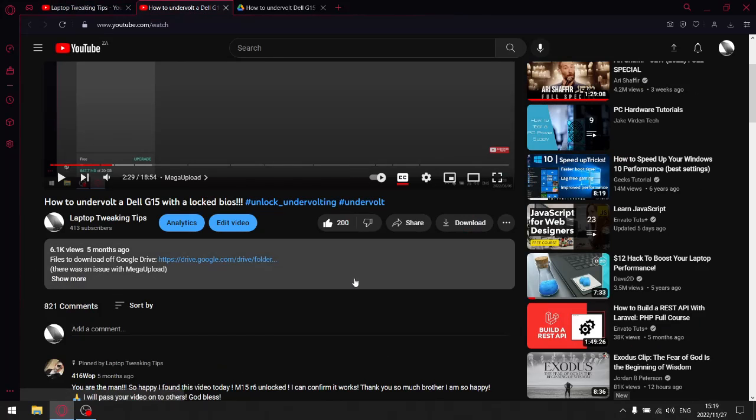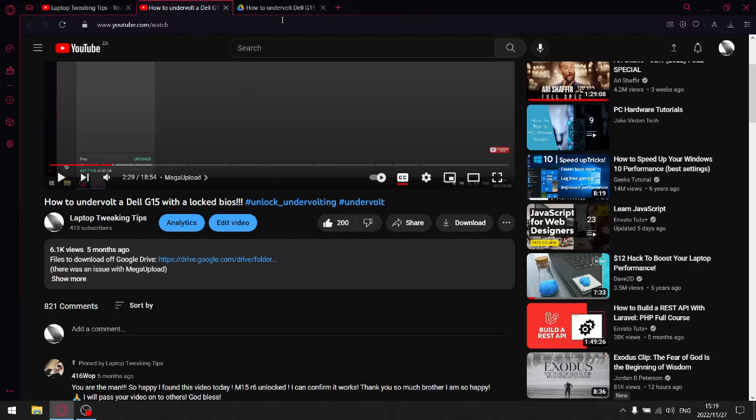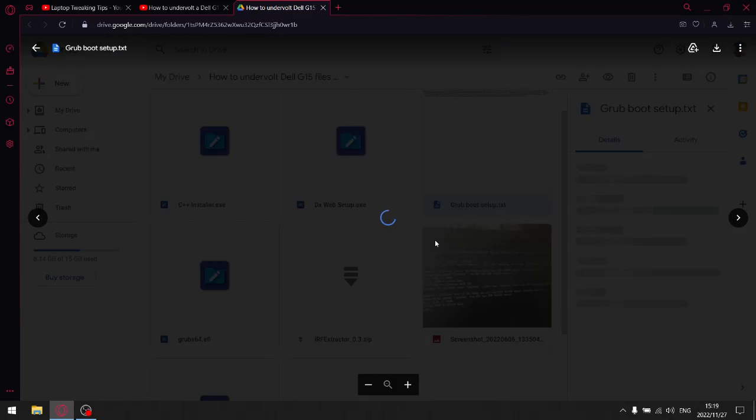Once you click into this video there's going to be a link to my Google Drive. Click that and it's going to take you to the folder. If you want the extended method as laid out in the Dell G15 video, download all those files. But because I already know the overclocking lock and CFG lock values for both 10th and 11th generation, you don't need all those extra files. All I'm going to need you to download from this Google Drive folder is the Grub Boot Setup — just double-click that and download it.